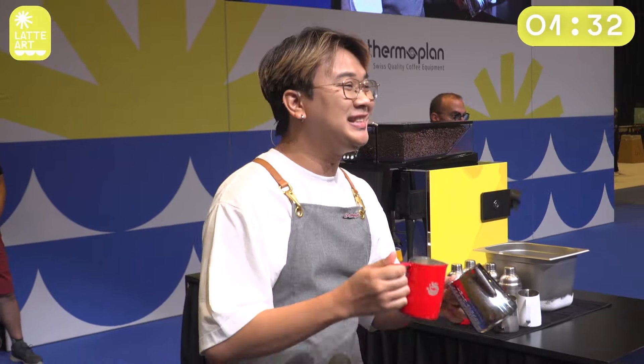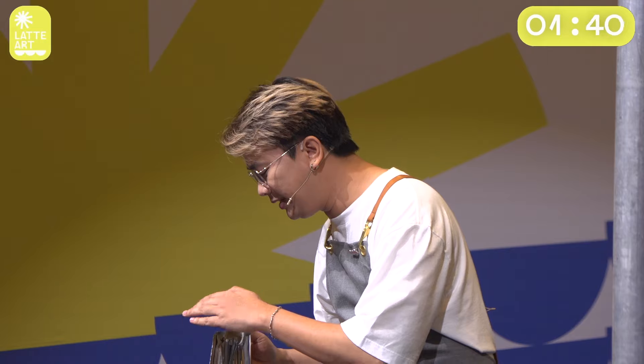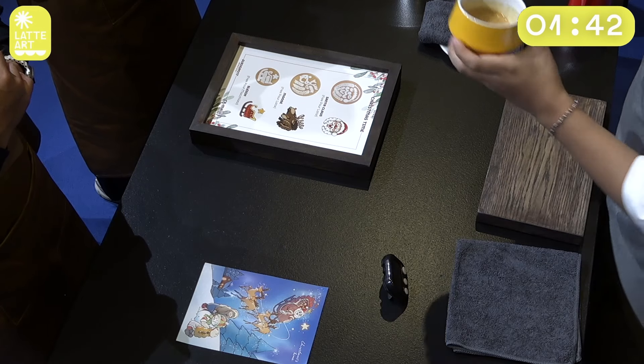So, when we're talking about Christmas, what is the first thing you're thinking about? For me, Christmas won't be Christmas without Santa Claus. So my first pattern will be Santa Claus, and this one is for you.